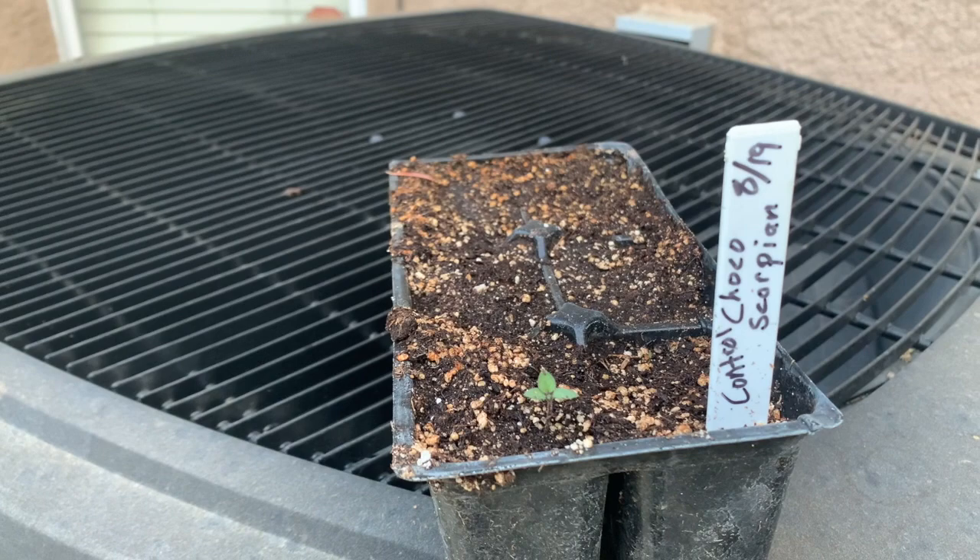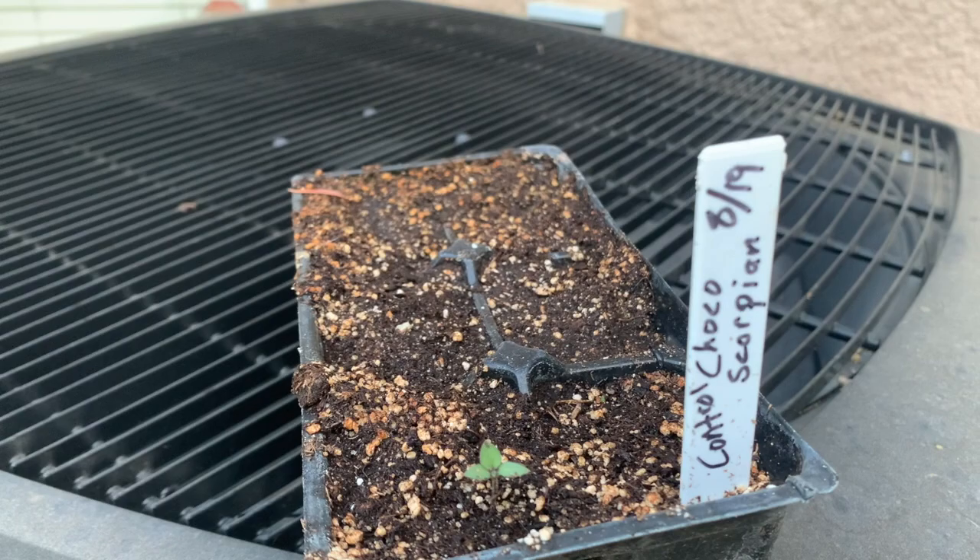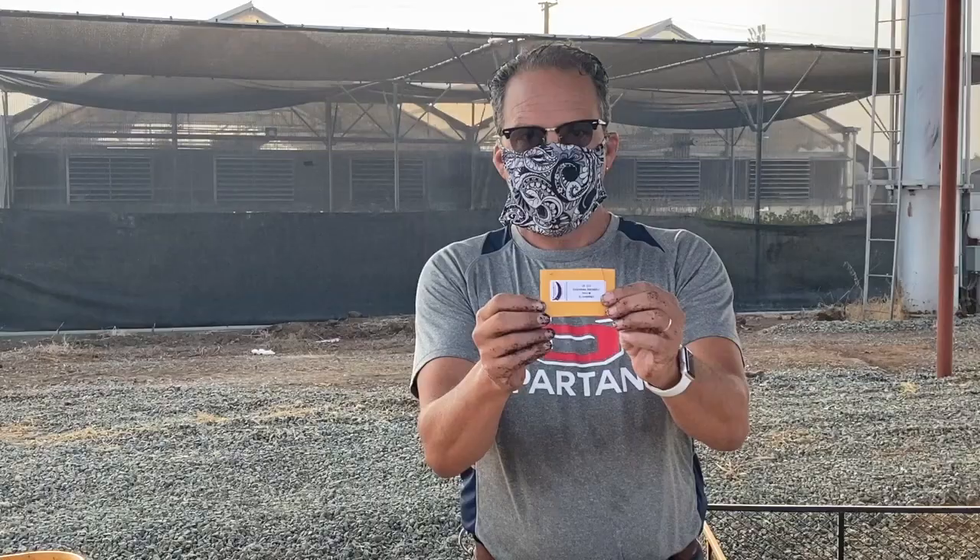The chocolate scorpion has sprouted, but look — it's from the controlled group, the group that came straight out of the package.